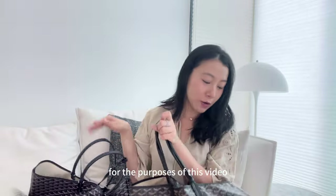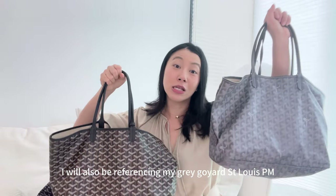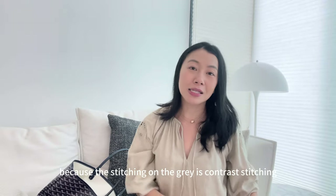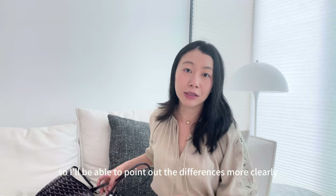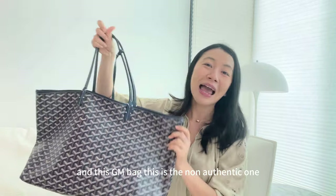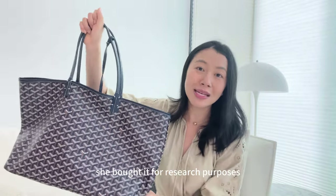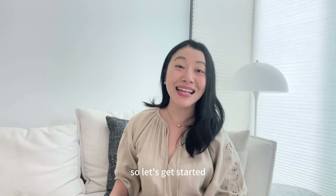For the purposes of this video, I will also be referencing my grey Goyard St. Louis PM which is also authentic. These two bags are authentic because the stitching on the grey is contrast stitching, so I will be able to point out the differences more clearly. I need to thank my friend for lending me this bag — she bought it for research purposes and we had a lot of fun comparing the differences. So let's get started.